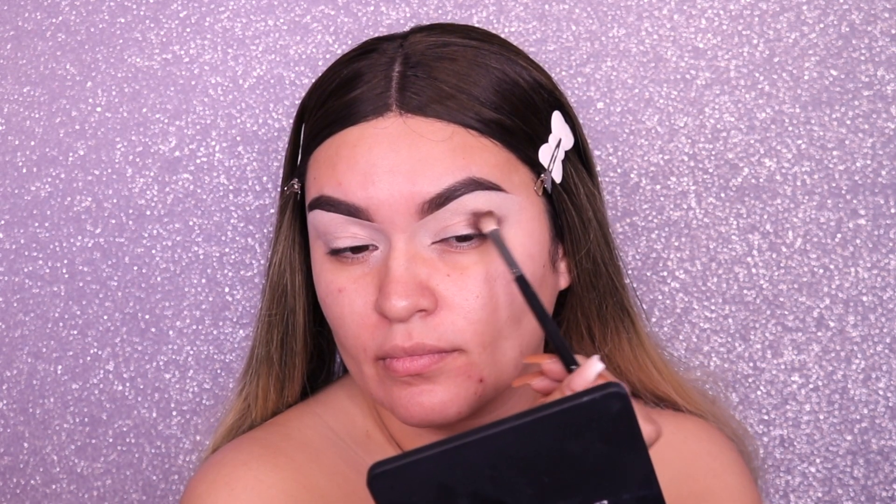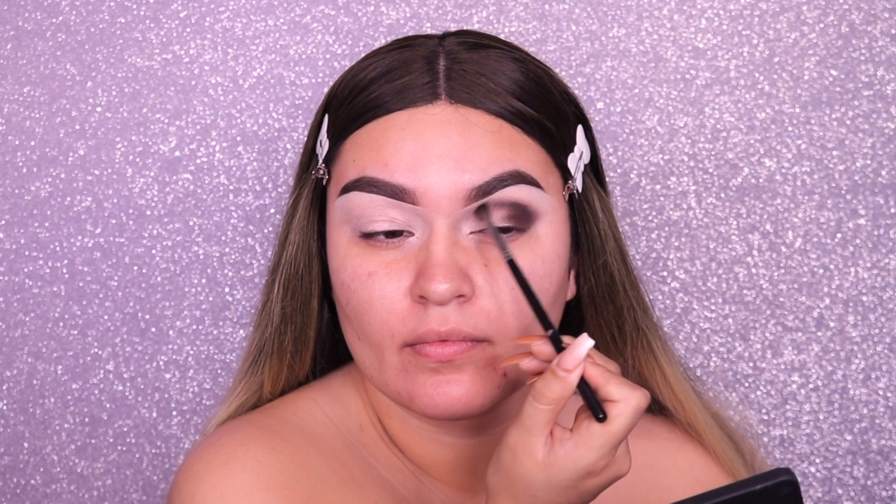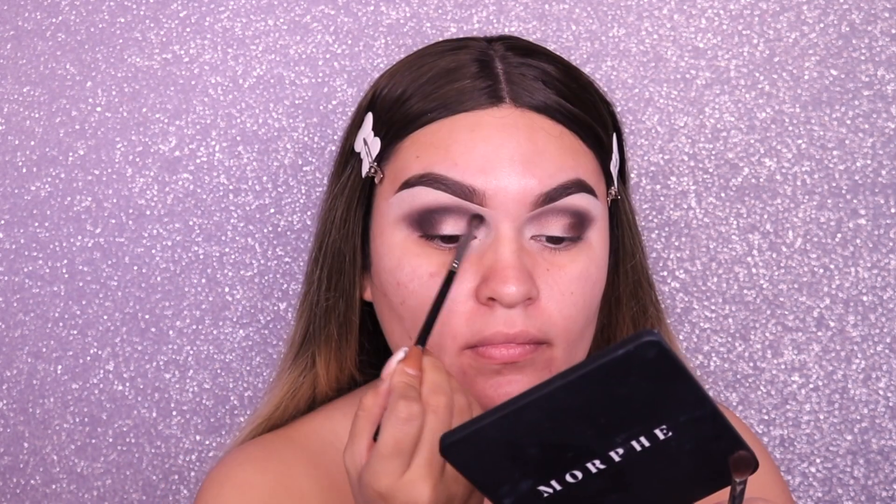I'm going to start to apply eyeshadow towards the outer corner and extend whatever I have left to create kind of a winged, pulled-back eyeshadow look. Then with whatever we have left I apply it in the crease. I'm taking a more detailed smaller brush from Morphe to make it a little more precise, then going back to the M433 brush to buff out any harsh lines or edges.